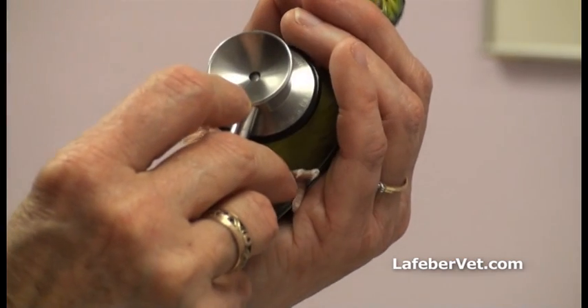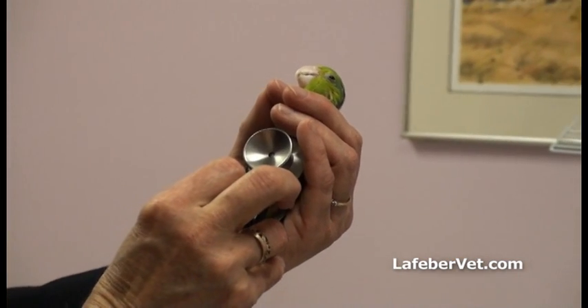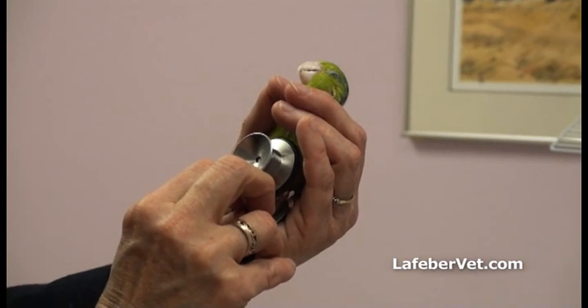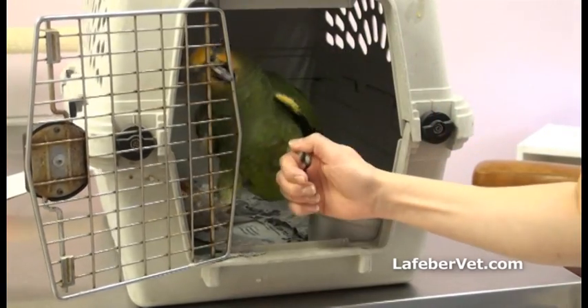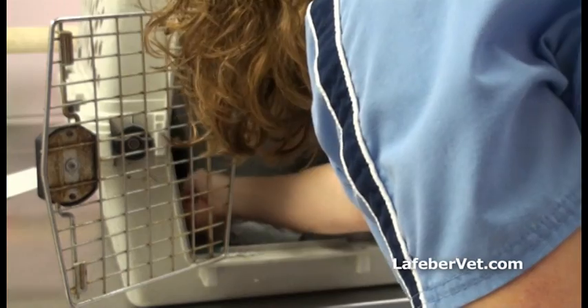Birds breathe by moving the sternum in and out, so be careful not to inhibit this movement as it will rapidly lead to respiratory compromise. Minimize handling time so the bird does not overheat or become overly distressed. Monitor the bird closely for any changes in strength, breathing, or attitude.